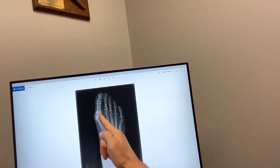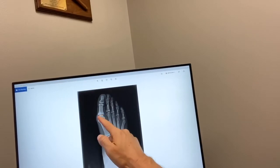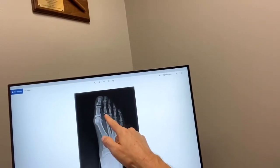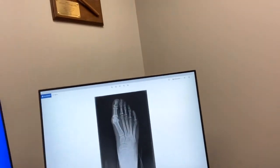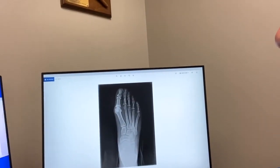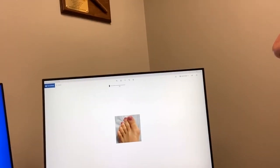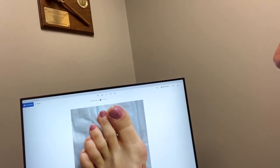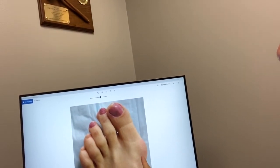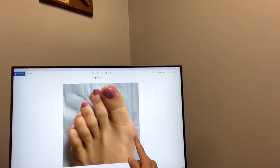If you look at this bunion, you can actually see there's a little space narrowing of the joint. The joint space is a little narrowed, as opposed to here where you see a nice dark spot, whereas here there's a little narrowing. We're also going to show a clinical picture of a bunion where we have a patient with a pronounced bunion deformity. You can see this protrusion and redness over the bone.